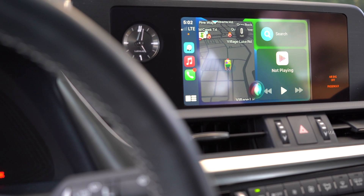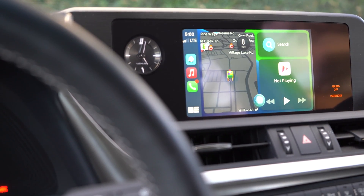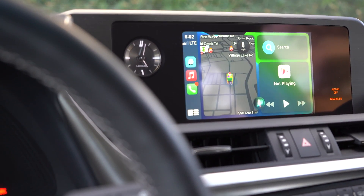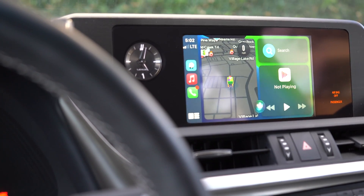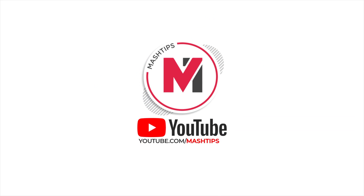Hey Siri, did I close my garage? The garage door two is open and two of your garage doors are closed. Please close all my garage doors. One sec — closing garage door two.